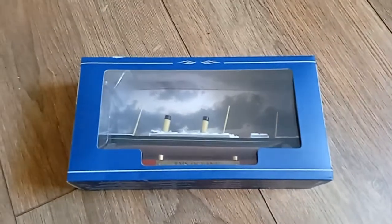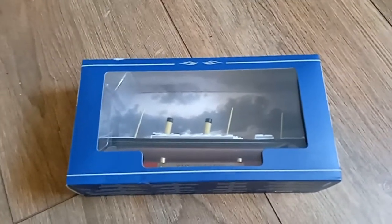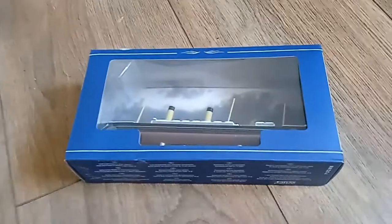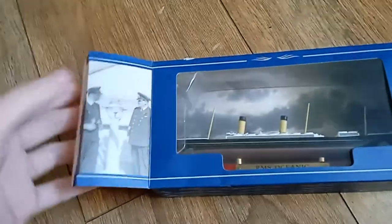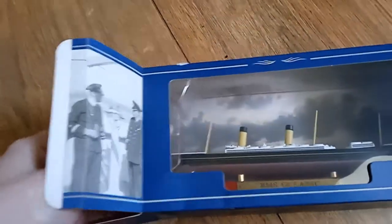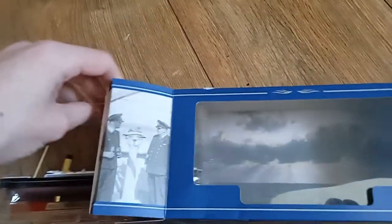Hello folks, welcome to another review. Today I'm going to be reviewing the 1 to 1000 scale RMS Oceanic by Atlas. This is a diecast model — the company no longer exists anymore, which kind of makes these kits a little bit more sought after and kind of rare, because they specialize in models of ships that are very obscure.